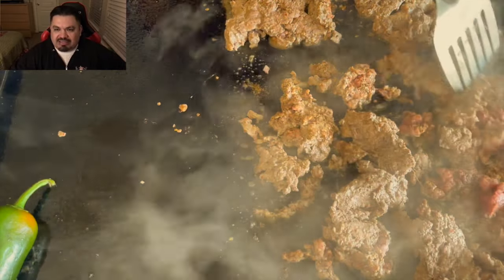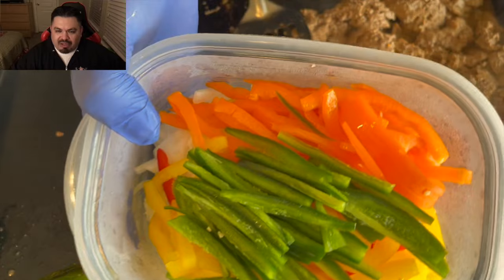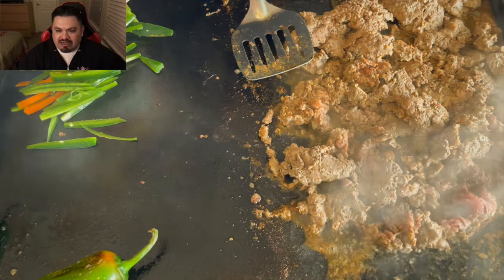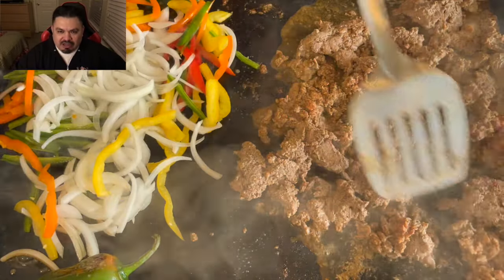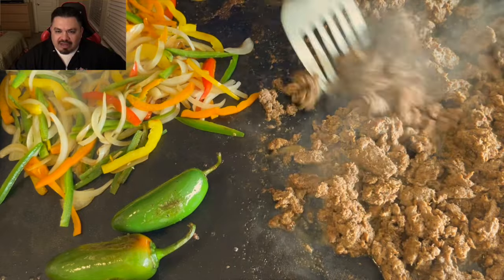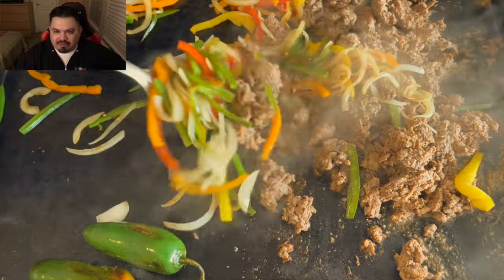I've got fresh jalapeños and bell peppers — orange, yellow, and red — along with some white onion, putting them on the other side of the griddle. The goal is to just soften everything up. Those are two whole fresh jalapeños that I'm trying to get charred up for the final cook.